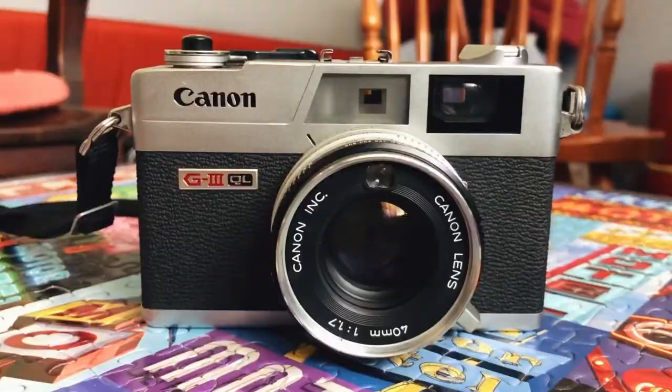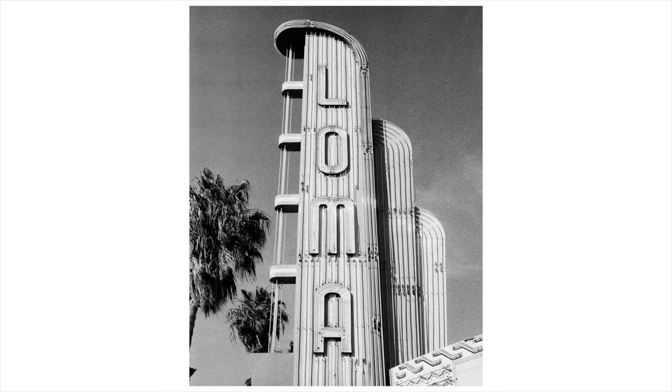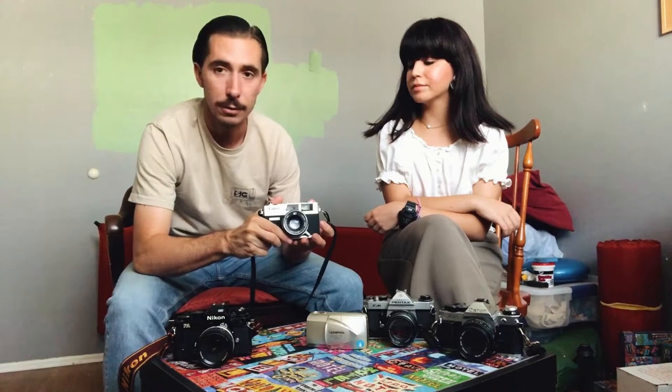Next is this Canonet QL17 — QL means quick load and 17 refers to the f/1.7 lens. It's a little rangefinder, super sharp. This is the first rangefinder I owned and it didn't cost a whole bunch of money. It's a very nice little compact rangefinder — if you're ever looking for a solid rangefinder, this is a very good one.